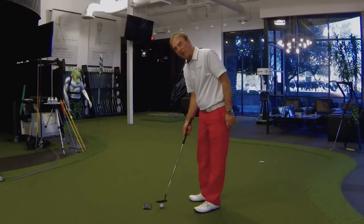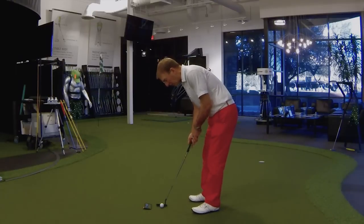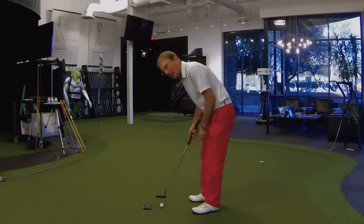The difference with most amateurs is that they set up to the putt with the putter's weight on the ground. And in order to take the putter away, they have to lift it. Or in most cases, they actually snatch it away with their hands. Their wrists get engaged, and if their wrists are cocking on the way back, chances are they're going to cock on the way through.